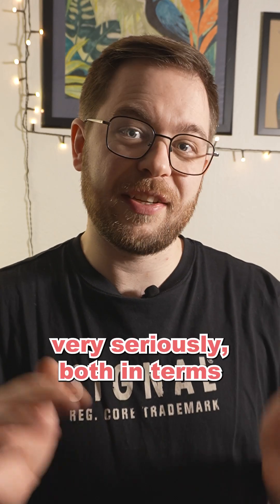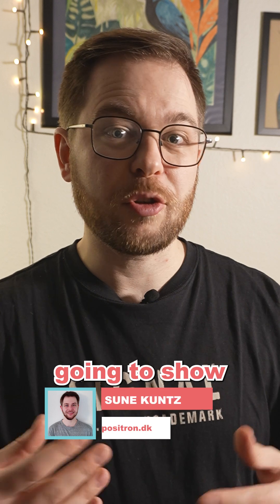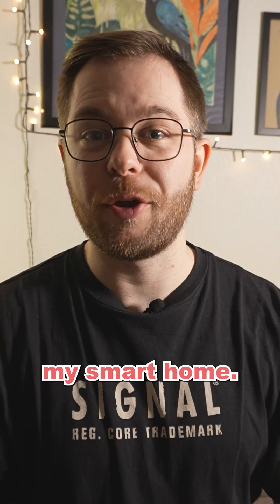The indoor climate is something that I take very seriously, both in terms of health and just general comfort. So I'm going to show you some of my favorite and most used climate sensors and devices that I use in my smart home.